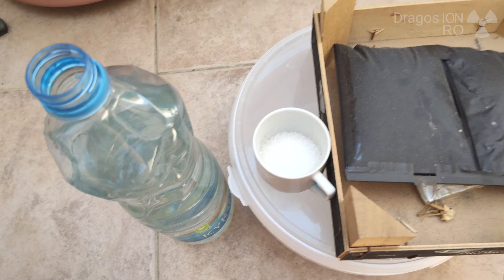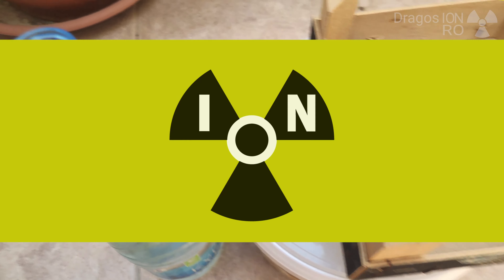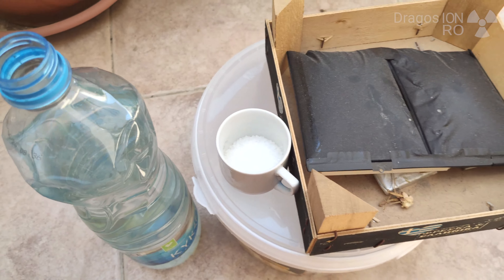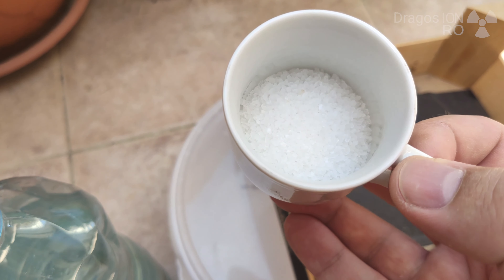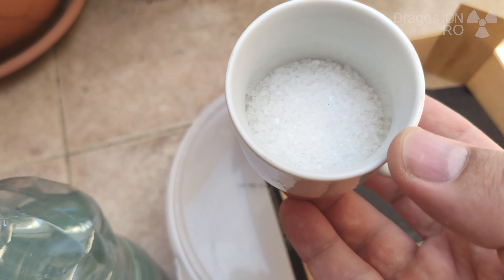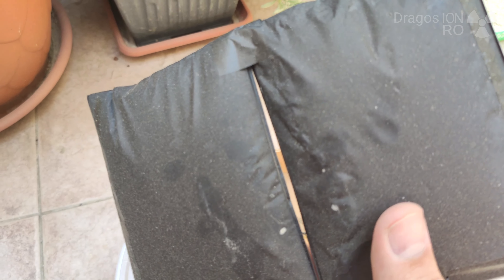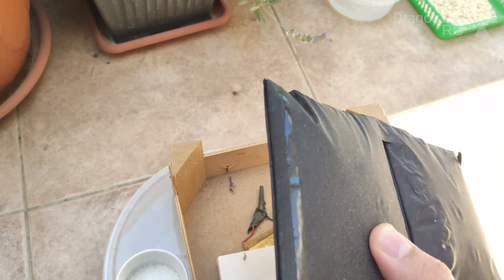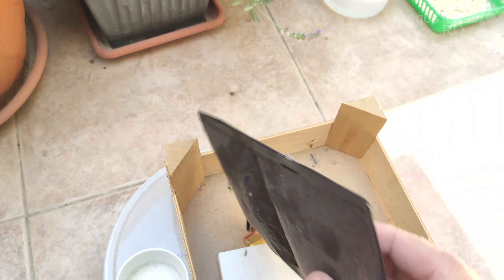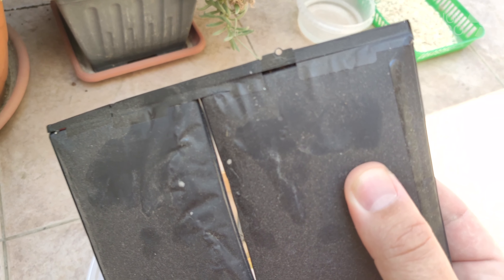In this video I will show you how to get rid of lithium polymer or lithium ion batteries in a safe way. Before you can throw away the lithium batteries, first you need to discharge them completely, and you do that with a light bulb — just a regular incandescent light bulb from a car. Afterwards, for batteries that you cannot do that with, you just have to use water with a bit of salt, a few spoons of salt, to discharge the batteries.